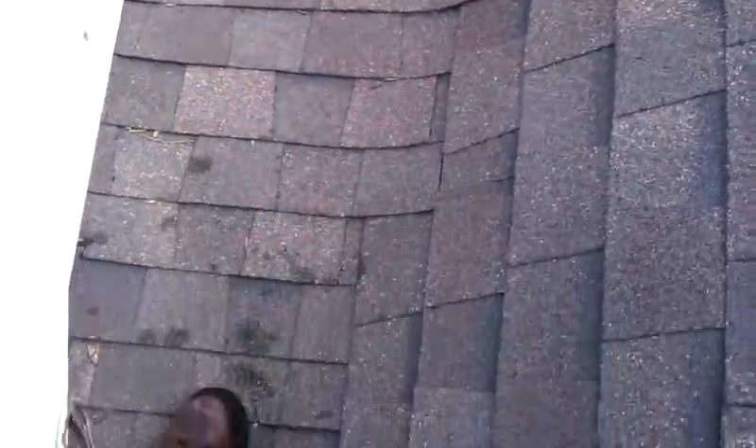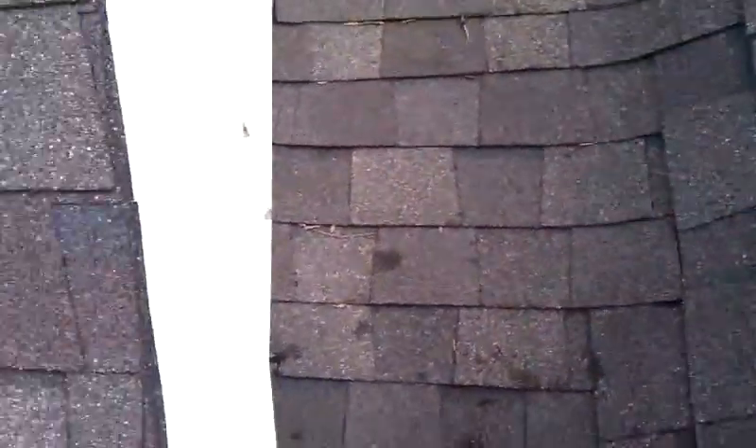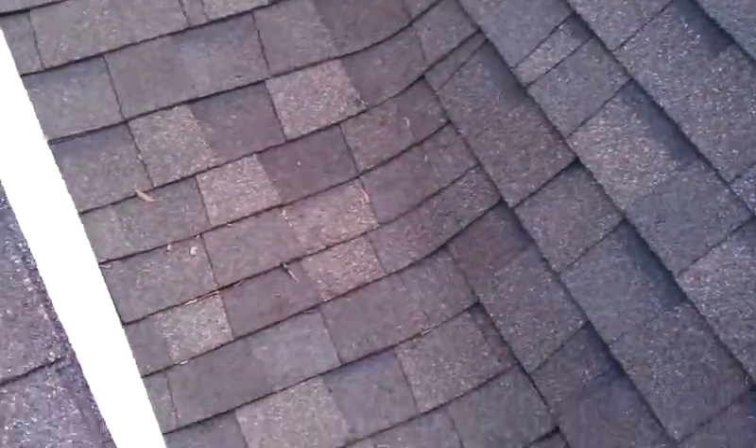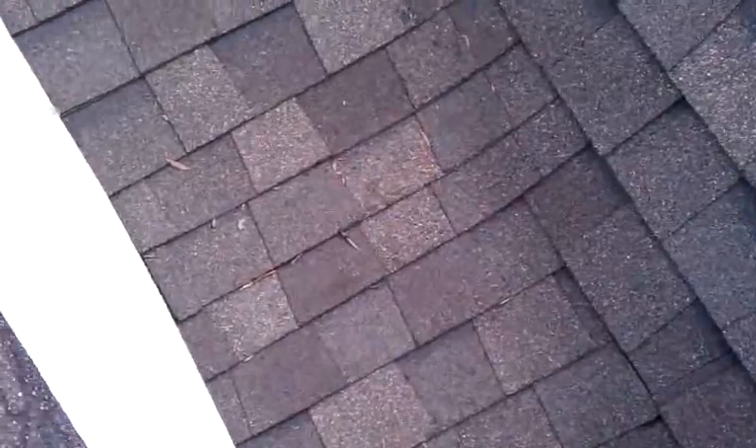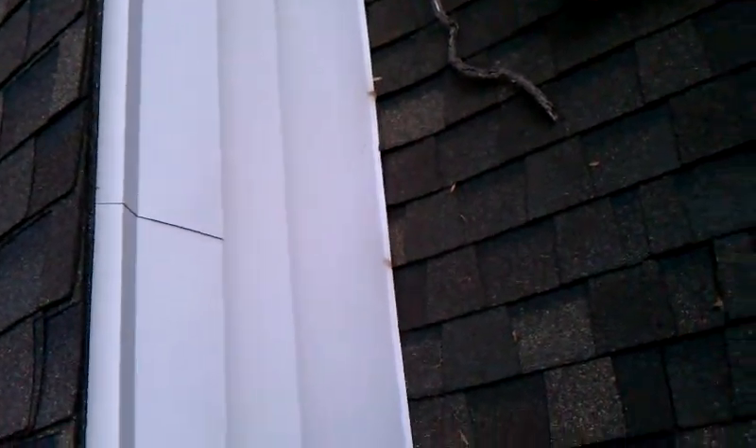On a 1/12, you should never put shingles. Basically, what they've done is they've put shingles there, so she's got a pretty good leak. They've also nailed down into the bottom of that, which penetrates to the bottom of the deck. It's a really bad idea to do that.